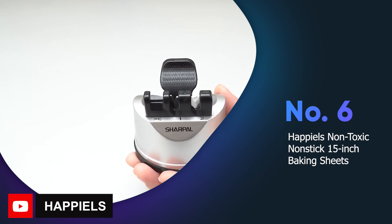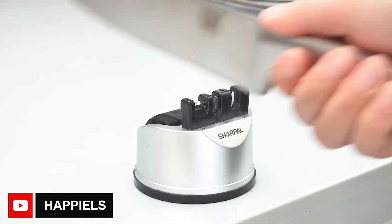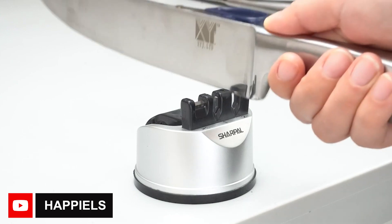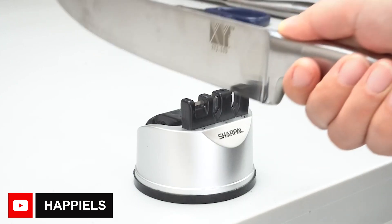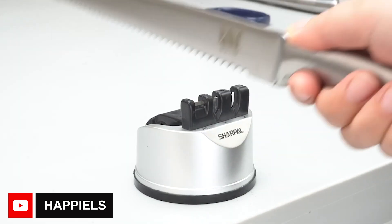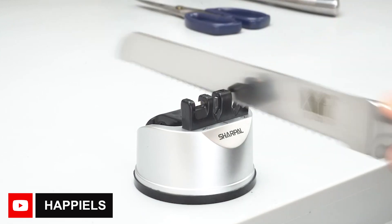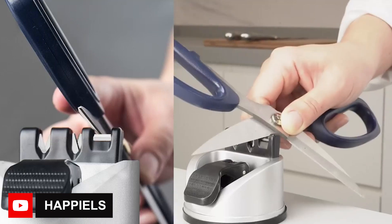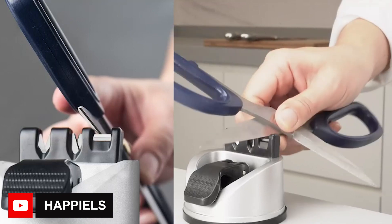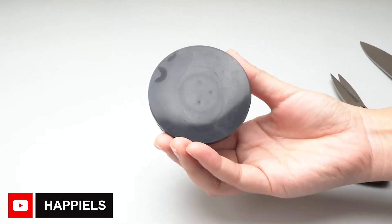Are you looking for a high quality baking sheet that's durable, easy to clean, and versatile? Look no further than the Hippie's non-toxic nonstick 15-inch baking sheets. Made of heavy gauge high carbon steel, they heat evenly and the nonstick coating makes it easy to remove baked goods and clean afterwards. The rolled edges prevent warping and the set of two sheets allows for continuous baking. The 1-inch lip is perfect for making jelly rolls. These pans are PTFE, BPA, and PFOA free, and come in an elegant champagne gold color. They are dishwasher safe, but hand washing is recommended.